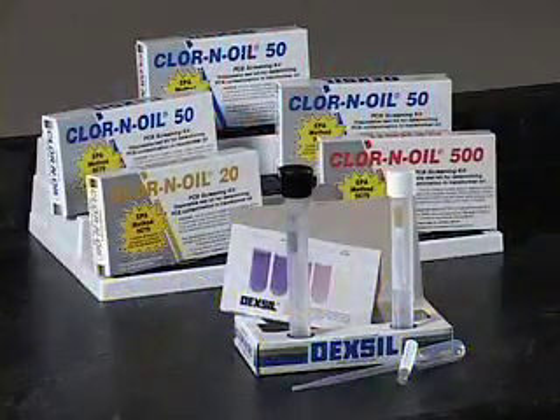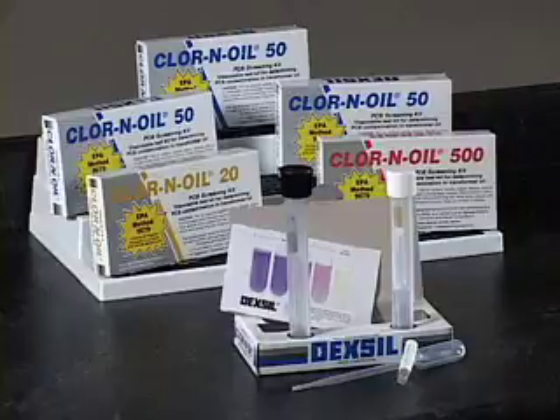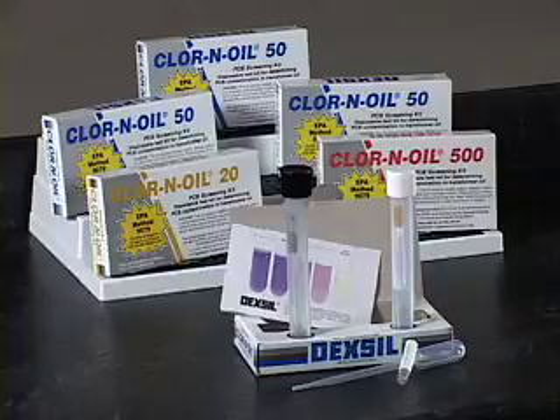Chlorine oil field screening kits are a fast, easy-to-use method for determining PCB contamination of dielectric oils. The kits provide colorimetric go/no-go test results at three action levels: 20, 50, and 500 parts per million.